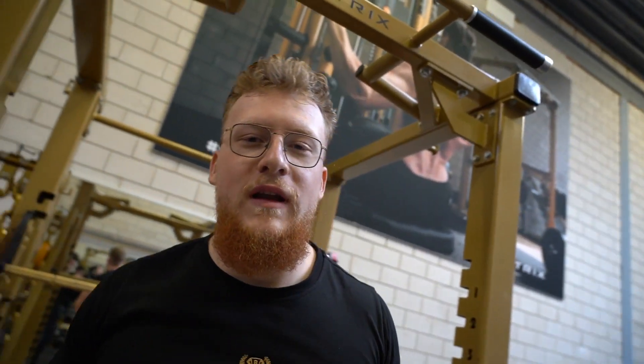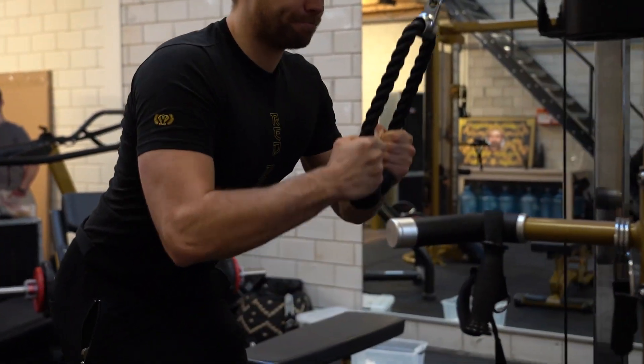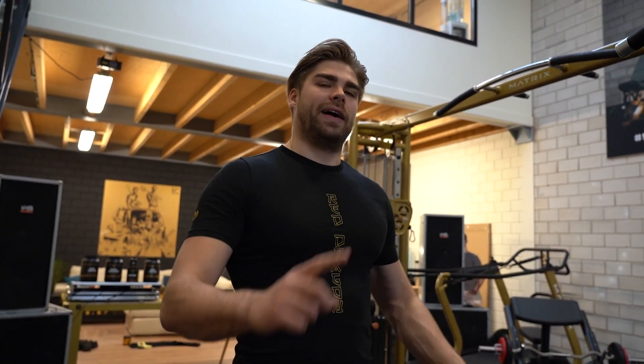Compound oefeningen zijn niet specifiek alleen voor powerlifters, in principe is het voor iedereen. Een oefening waarbij je meer spiergroepen gebruikt is sowieso beter dan een isolatie oefening waarbij je maar één spiergroep gebruikt. Als powerlifter wil je sterker worden op de compound oefeningen door sterker te worden in bankdrukken, squatten en deadliften. Als je gefocust bent op spiergroei, kan je de compound gebruiken om sterker te worden, zodat je meer gewicht weg kan zetten op de bijoefeningen en meer spiergroei kan krijgen. Hoe dan ook is de compound oefening altijd belangrijk.